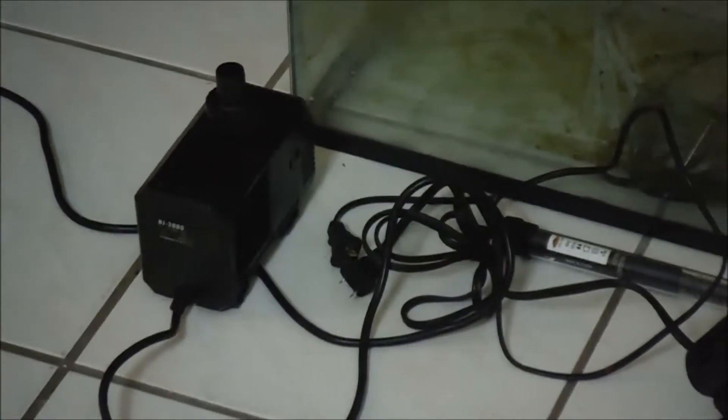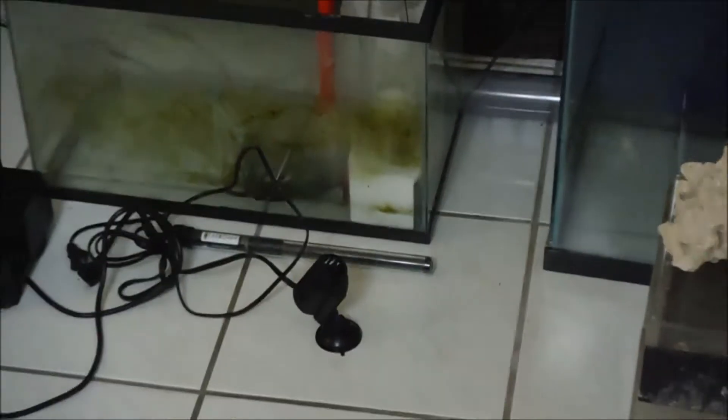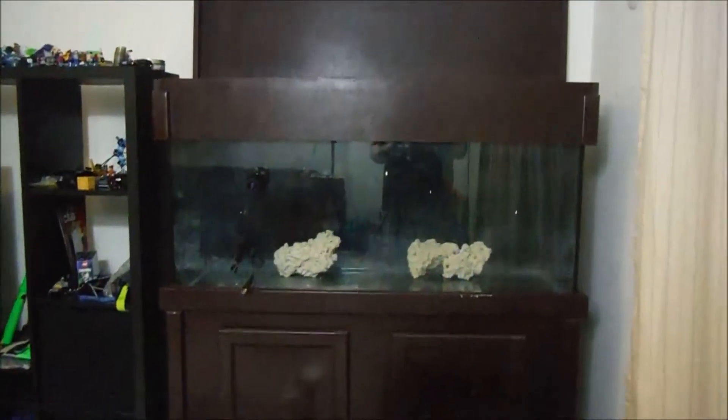Alright ladies and gentlemen, we're back and I'm just going to explain some of the things that came in the mail. We got a couple of packages, brand new. First off I wanted to go over very simple things. That's going to be my output pump — I believe it's a Sunsun, 800 gallons per hour.